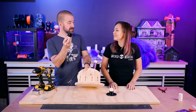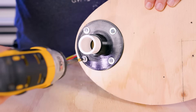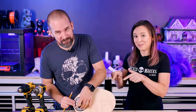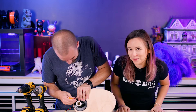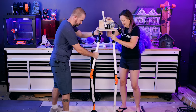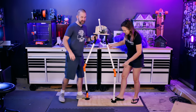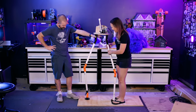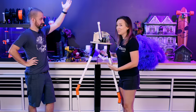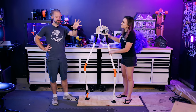This thing weighs like a million pounds — questionable whether it'll stand. We have to connect these to the bottom. That's actually not as bad as I thought it would be. I'm standing on it and it's standing, which is amazing. I kind of thought this would just crumble. So now that we know it actually stands up, I think we need to focus a little bit on his pose.